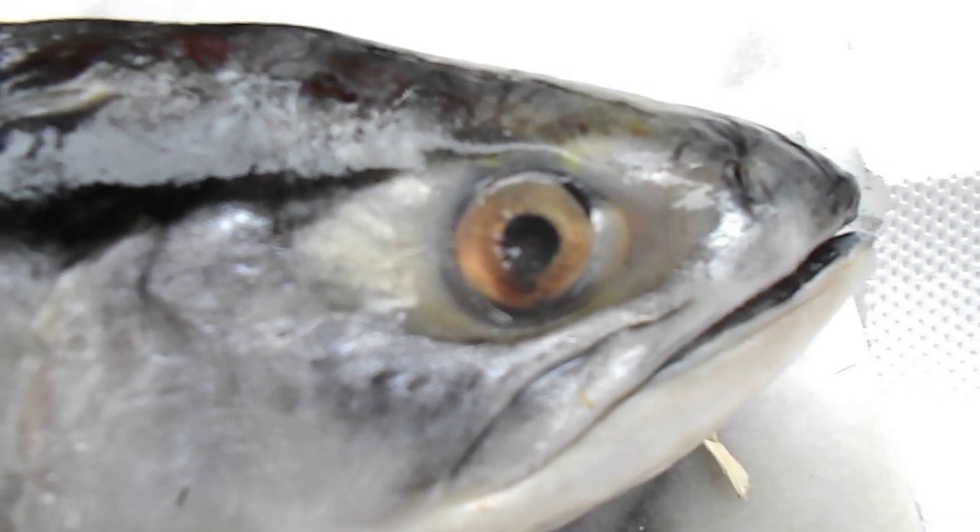And this is a sockeye, right there. Sockeye salmon. And it's in beautiful condition.